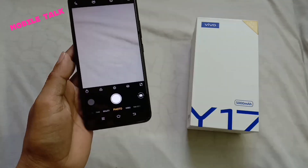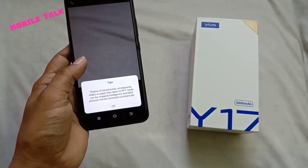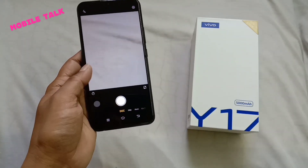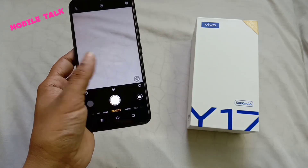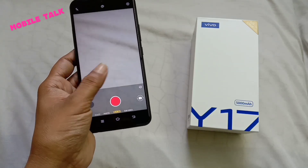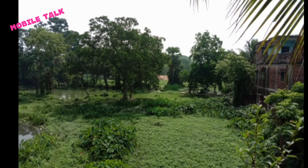Let's take a look at the camera. There are a lot of modes available — Doc mode, Pro mode, Photos, Videos, Beauty, Panorama, and all kinds of modes. There is also a new Funny Video mode, which is great. I've clicked a few sample photos from the Vivo Y17 so you can see the camera quality.